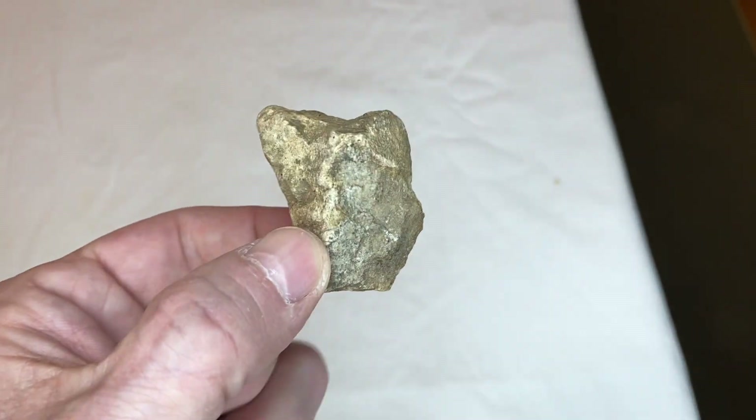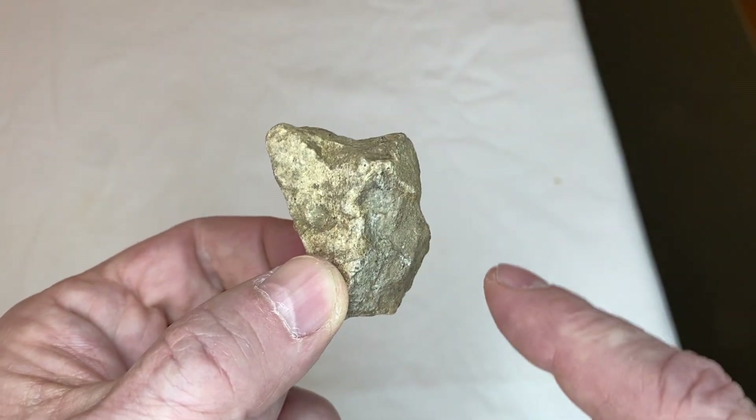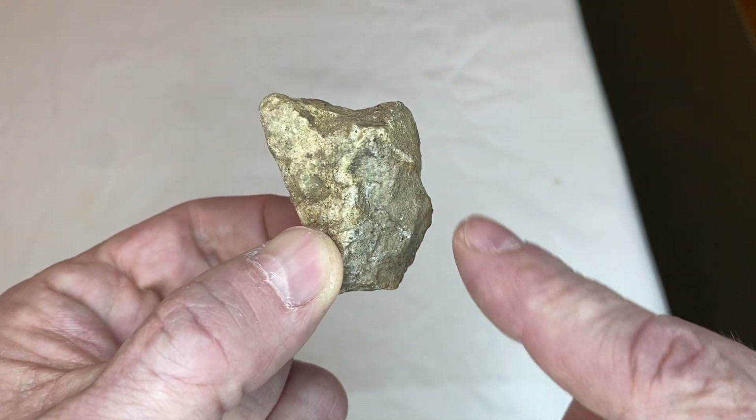Now, this next rock — the individual is wearing a hood. You can see the face has been sanded away or abraded. You can make out the nose and the mouth.